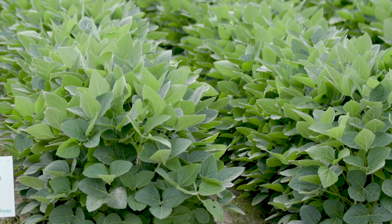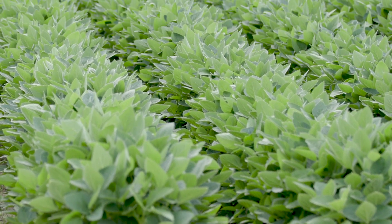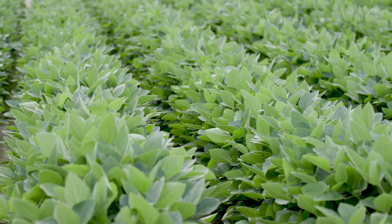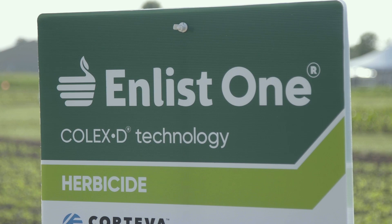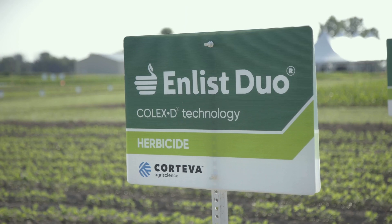These are E3 soybeans treated with a pre-emergence application of Trivence, which was one of the premium residual herbicides for soybeans from Corteva, and then following up with applications of E3 technology including Enlist One plus glyphosate or Enlist Duo for complete weed control. And we know that it's essential that you start clean, you stay clean, and you utilize overlapping residuals to create an effective program from start to finish.